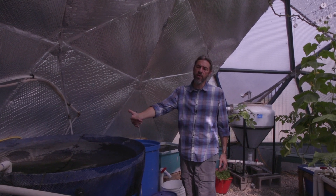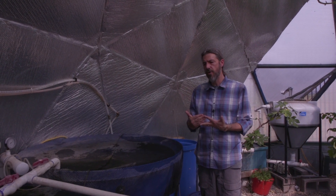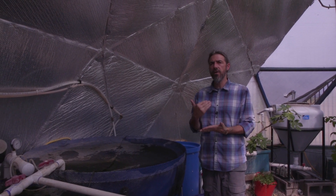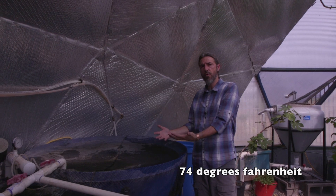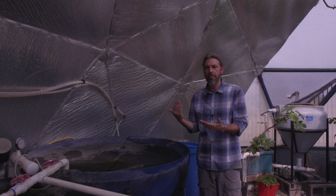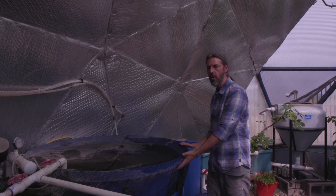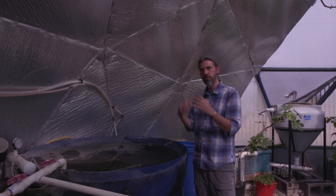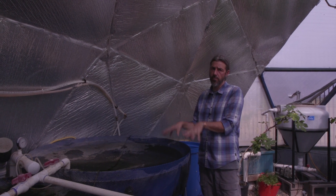I do run tilapia in my system. I look at what I'm growing — I'm growing tomatoes, cucumbers, and peppers, and 74-degree water is really ideal for them. So I want a fish that takes 74-degree water. We don't have a lot that adapt to tank culture well, and I like to grow food fish, which narrows my selection. I'm growing tilapia because they're bulletproof.